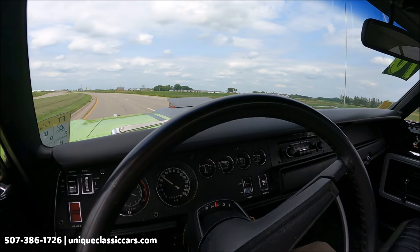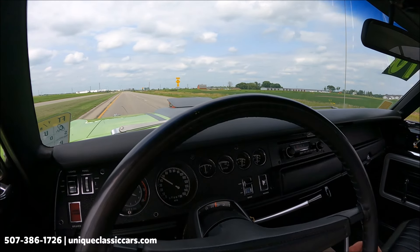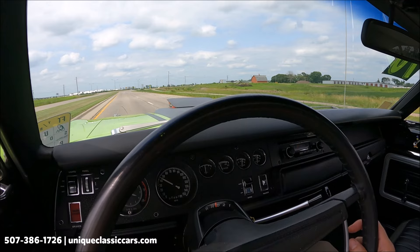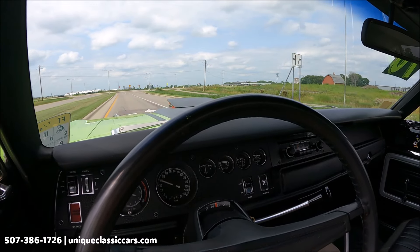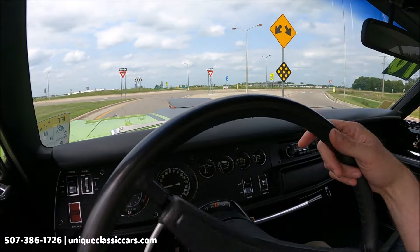This car is very nicely done — very stock-looking to me and in great condition. The dash, the gauges, the carpet, the seats, the exterior — all looking good. It starts up and idles nicely right away. And that factory horn — just like the Road Runner, beep-beep. You gotta have that.